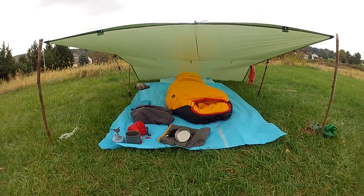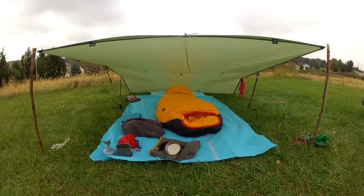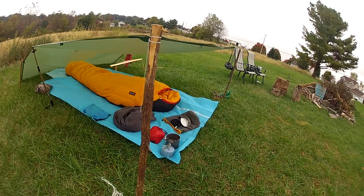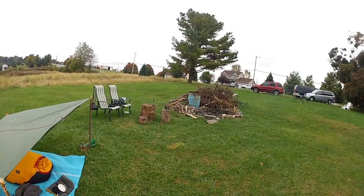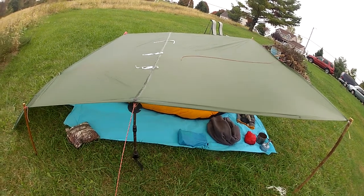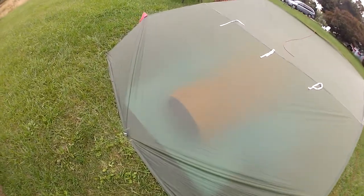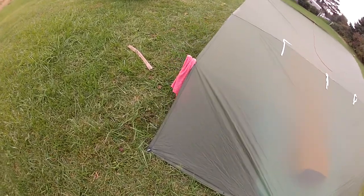I just wanted to set it up in a certain way to give you an idea of how to set these things up. Now this is how you do it when you don't have any trees around. You can see what I did here — I took some dried cut saplings and just hammered them into the ground. You've got to make sure they're pretty thick to get them in. I hammered them in with the hammer pole of my axe. I used my trekking poles to give it a little more height in the back in case it starts raining so it does run off. The back end — which is actually toward the wind — is basically staked right to the ground with aluminum backpacking stakes.